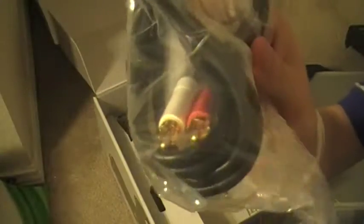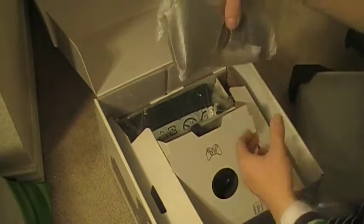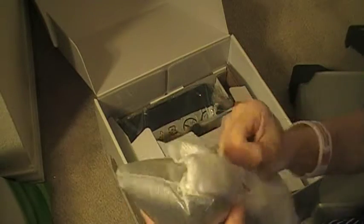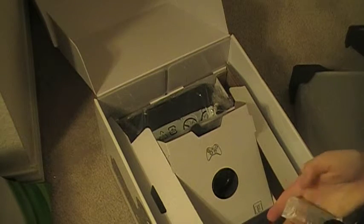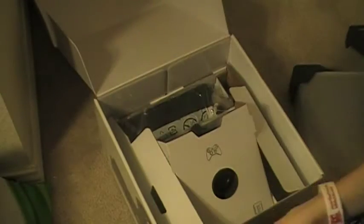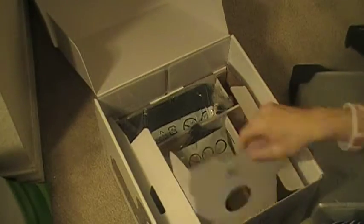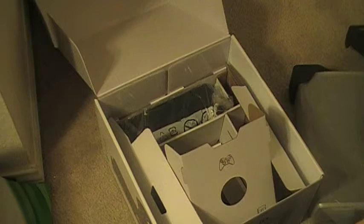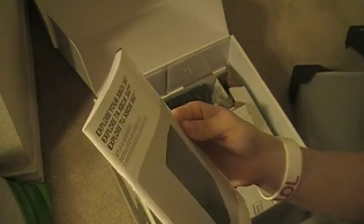Here is the AV cable. I'll be using HDMI so I don't need that. Here is the wireless controller and two AA batteries. The controller has more of a chrome button. And the headset — here's the headset, basically the same as the original Xbox headset. And then a setup and warranty and installation, whatever.